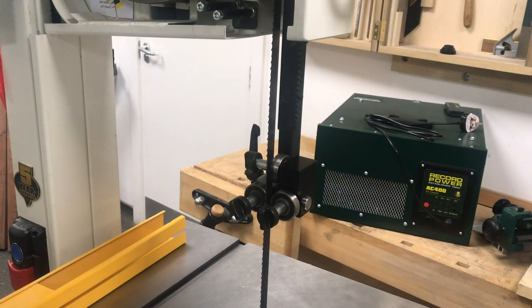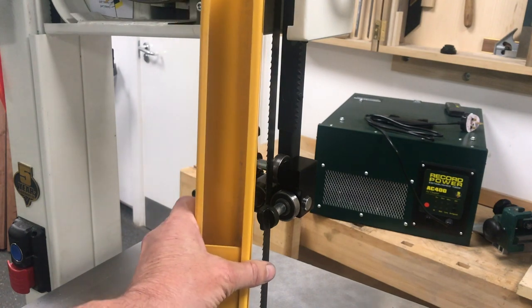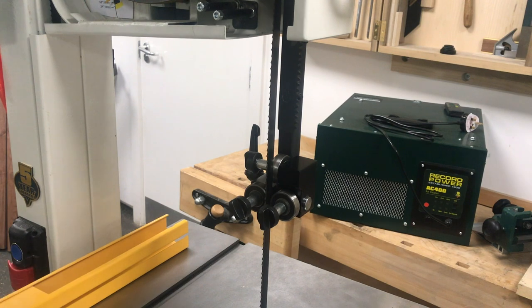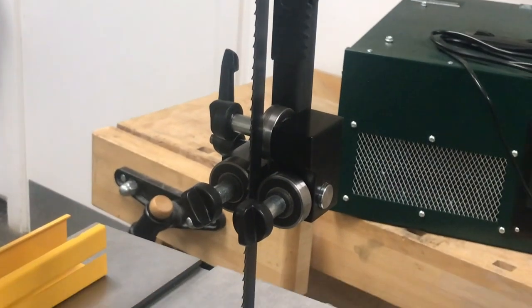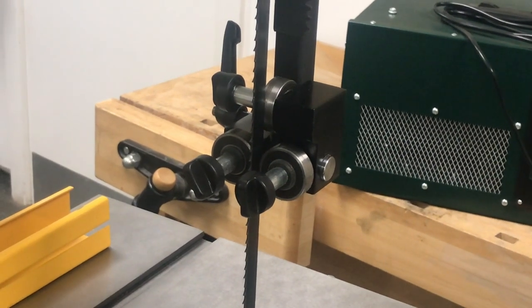What we've done is taken off the rise and fall guard — obviously the machine is isolated at this point to make it nice and safe — and we will be putting the guard back on later in the video. I wanted to show you this with the guard off so we could really close in on the guides and show you why they are so good.